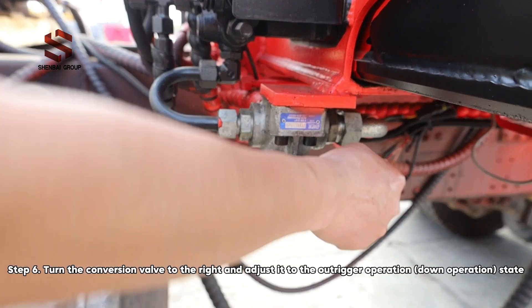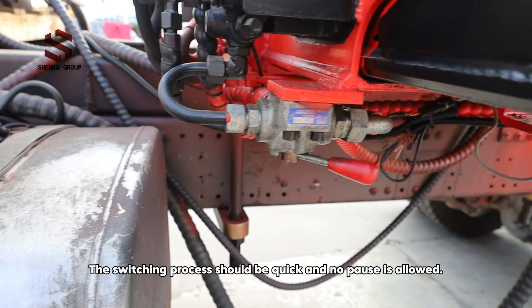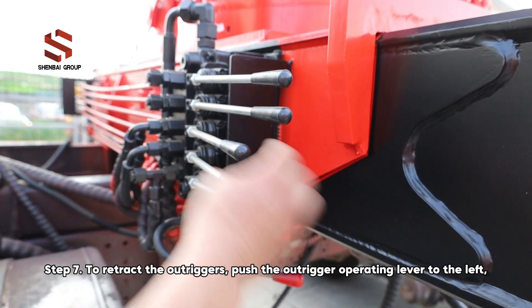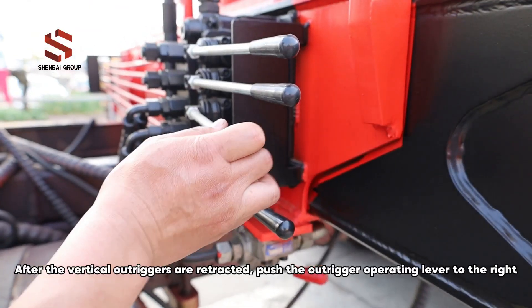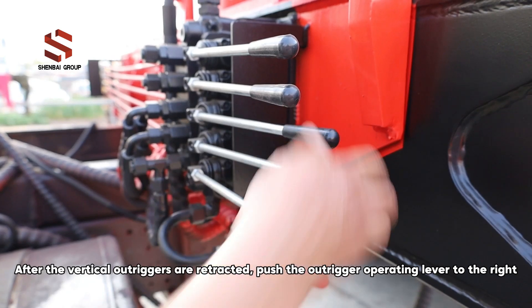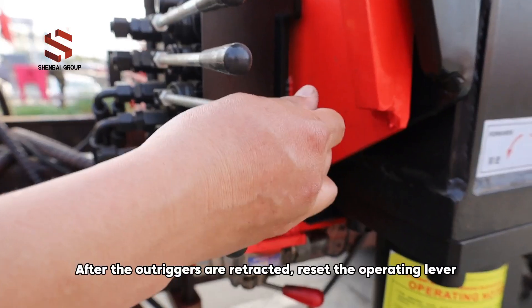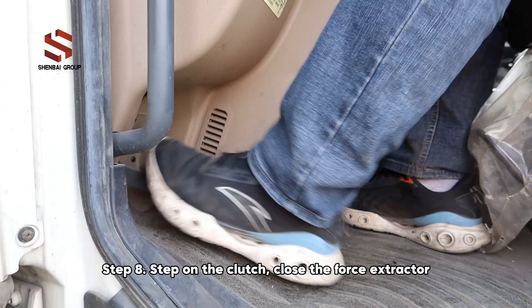Turn the conversion valve to the right and adjust it to the outrigger operation state. The switching process should be quick with no pauses. To retract the outriggers: push the outrigger operating lever to the left, then turn the switch to retract the vertical outriggers. After the vertical outriggers are retracted, push the outrigger operating lever to the right, then turn the switch to retract the horizontal outriggers. After the outriggers are retracted, reset the operating lever.